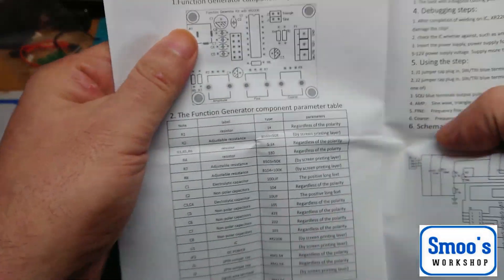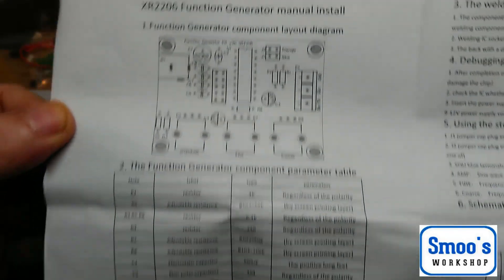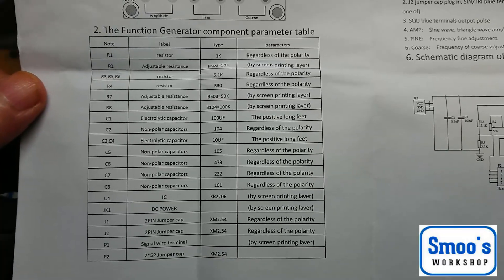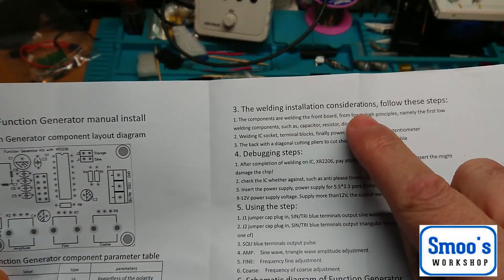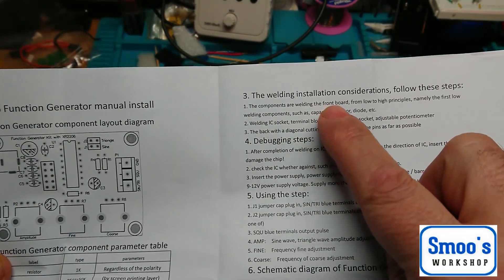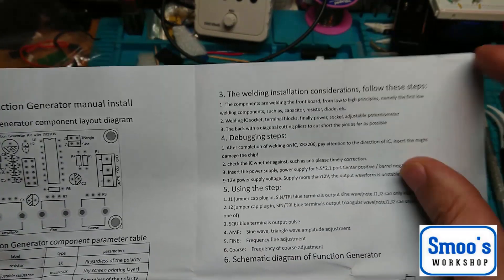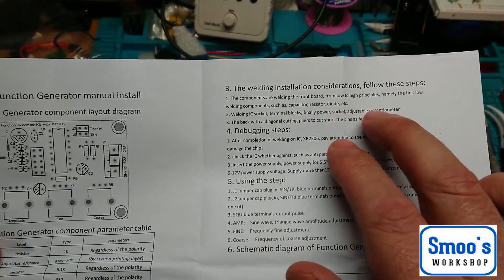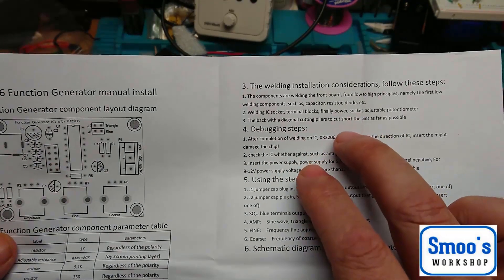We get some instructions. You can pause this at your leisure - obviously the layout shows what all the parts are and even tells you if they're polarity sensitive. Now this is where the chinglish comes in - 'welding installation considerations'. Welding means soldering. 'The components are welding the front board from low to high principles, namely the first low welding components such as capacitor, resistor.' In other words, when you're soldering stuff on, do the lower profile stuff first. Then IC socket, terminal blocks, finally power socket, adjustable potentiometer. At the back, with diagonal cutting pliers, cut short the pins - in other words, trim all your legs.